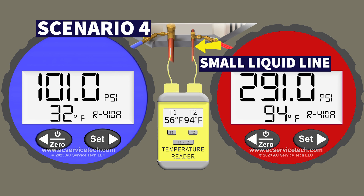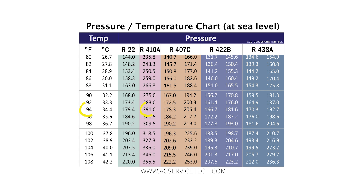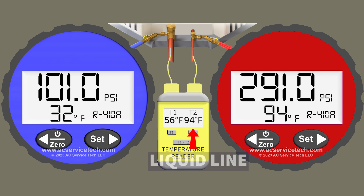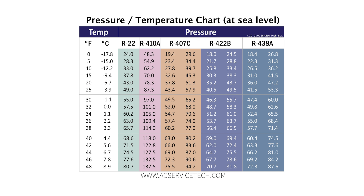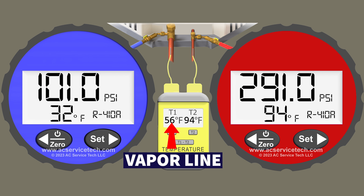In scenario 4 our red gauge is connected to the small liquid line and we're measuring a pressure of 291 PSI. We convert that to a saturated temperature of 94 degrees. We also have a liquid line temperature of 94 degrees. Over on the blue gauge, connected to the large vapor line, we're measuring a pressure of 101 PSI. We convert that to an R410A saturated temperature of 32 degrees and we also have a vapor line temperature of 56 degrees.